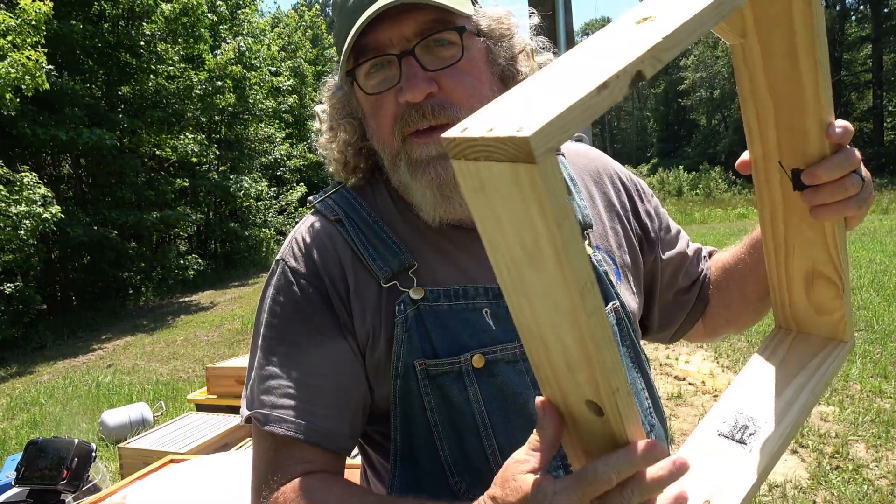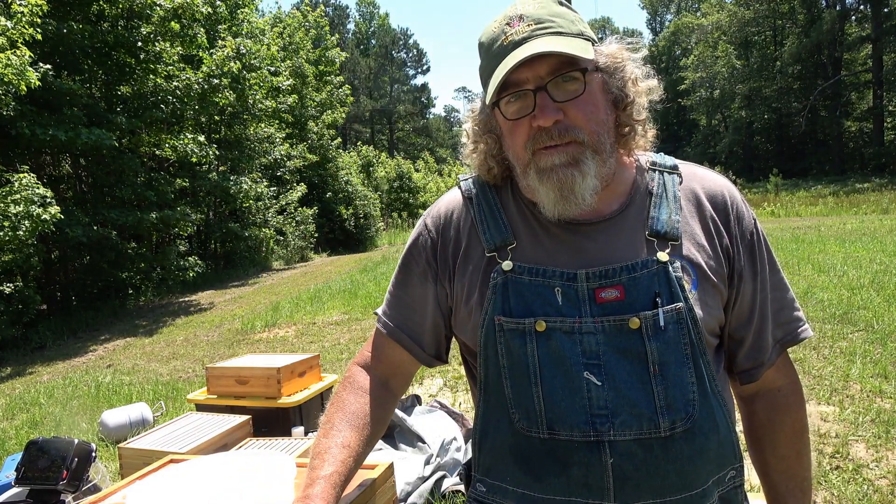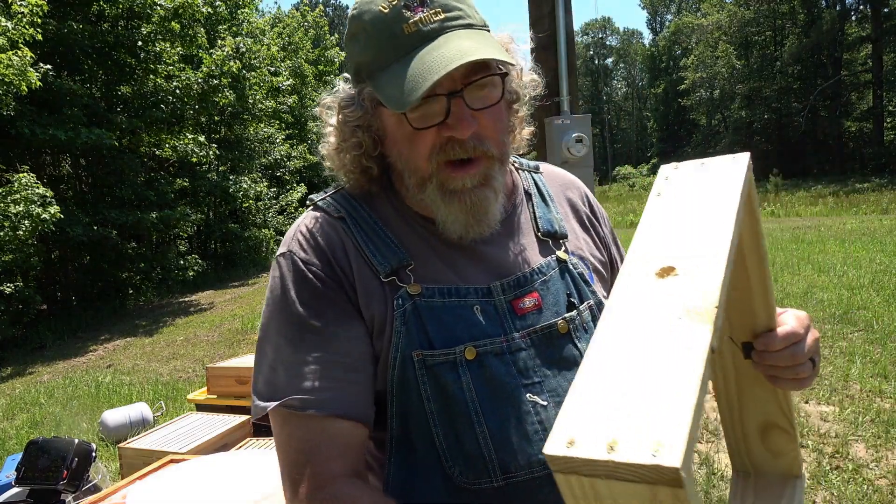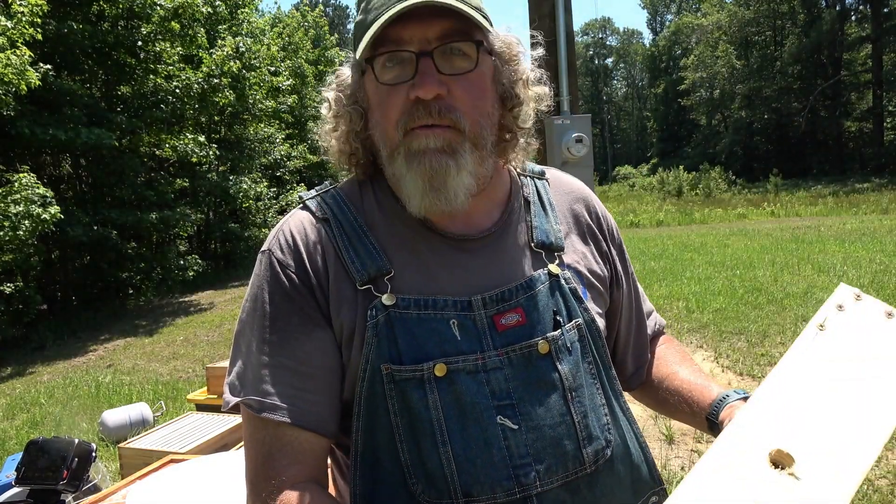Now don't do like me. My first one I did when I was making this one — I actually took my measurements off the bottom board. We know that the bottom board is about an inch and a half longer than the actual hive itself because it's got the landing. So when I got over there and put it on the hive I was like, oh come on. I had to come over here and adjust the measurements on it. It wasn't that big of a deal other than the fact that it just aggravated me.